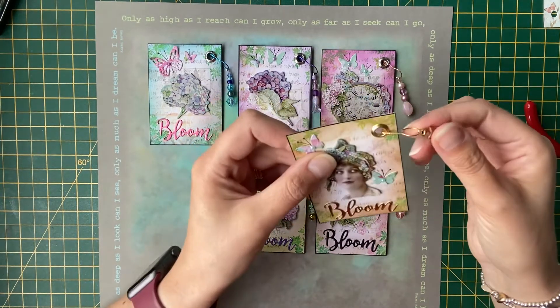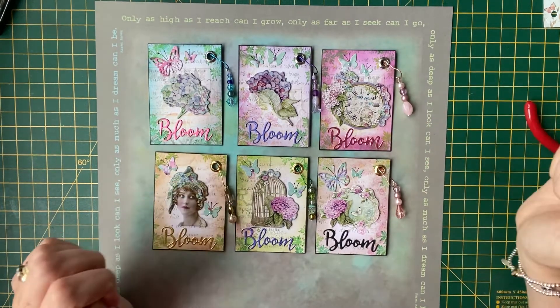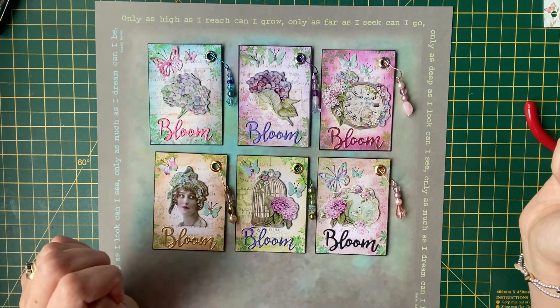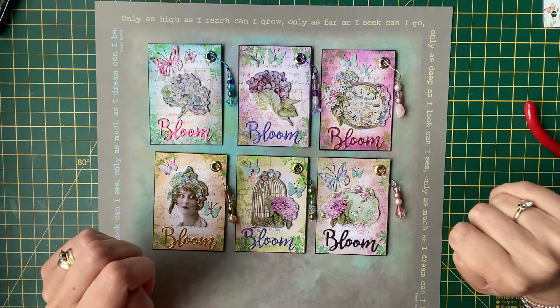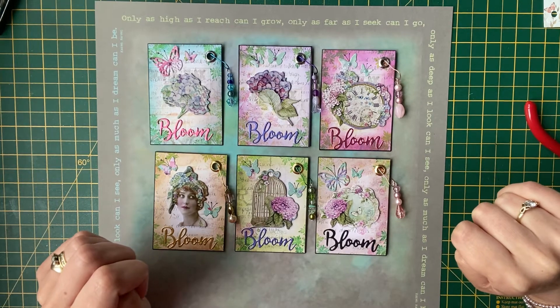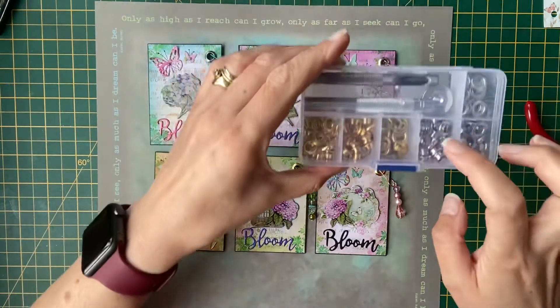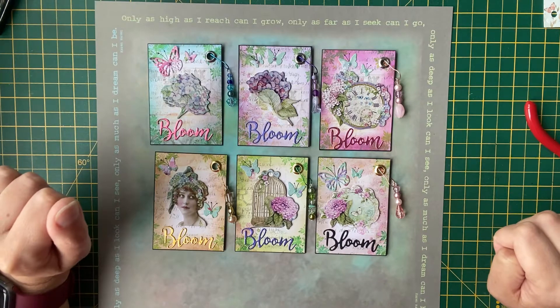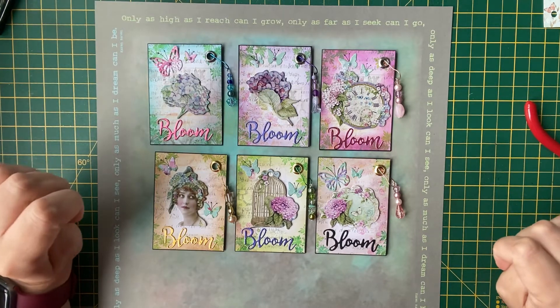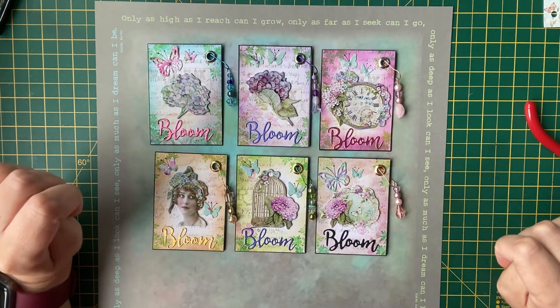I really wanted to do something to dangle off each ATC. I've never done that and I've seen it on other people's ATCs and I think it looks gorgeous. So I've got a lot of beads — I used to make my own jewellery quite a few years ago and I've got a massive box full of lots of little similar boxes full of beads. I thought it was nice to actually start using them again.